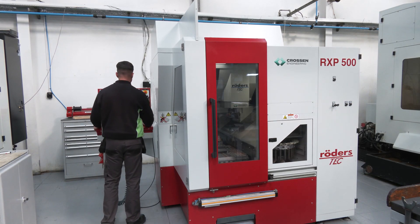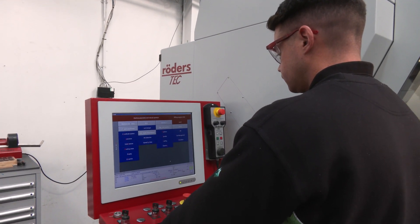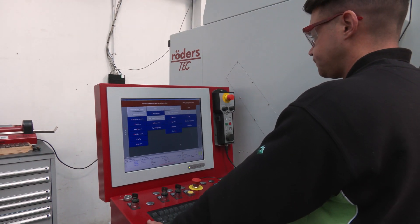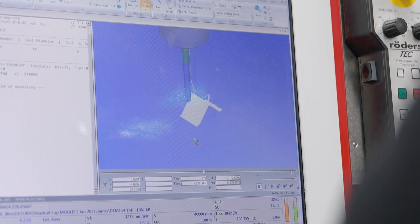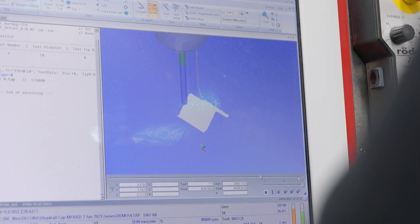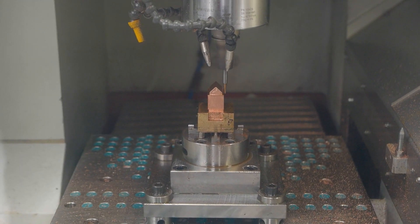What are the other benefits from reducing the number of steps involved in the process? We're able to start and finish the job in one machine. There's less chance of part setups being wrong, or data being picked up wrong on another machine, so it's less chance of human error — and it's obviously time efficient too.